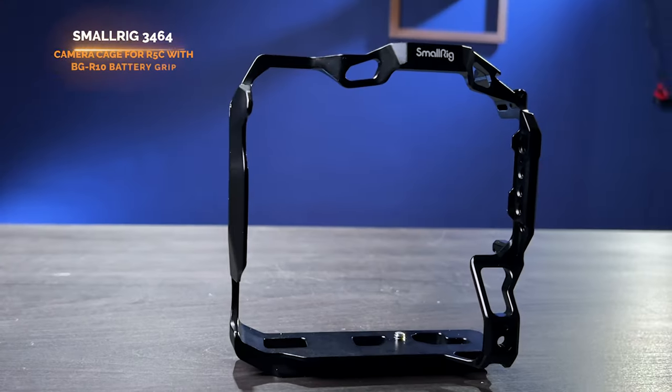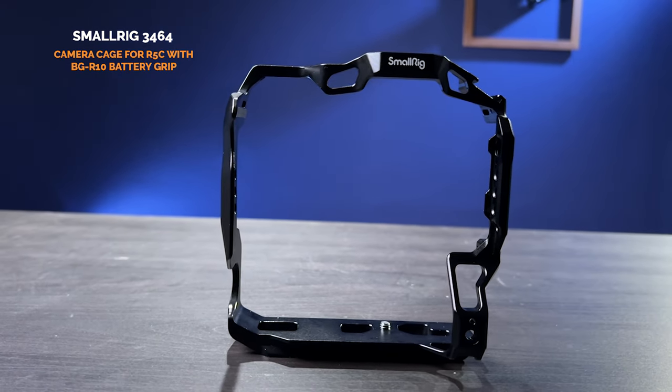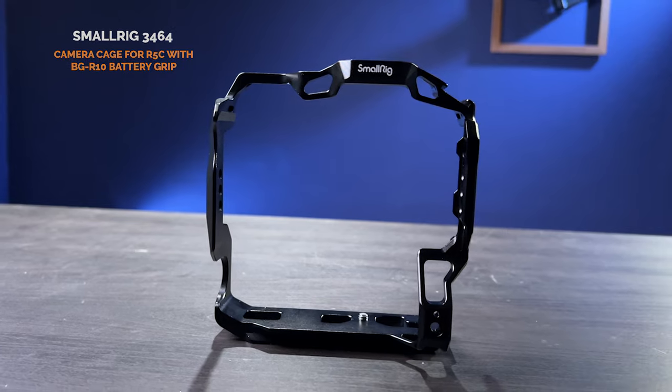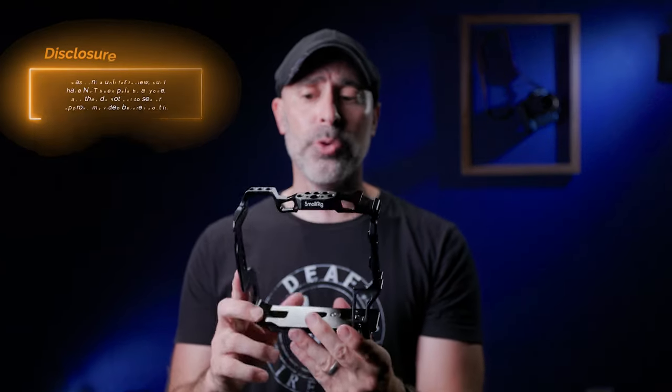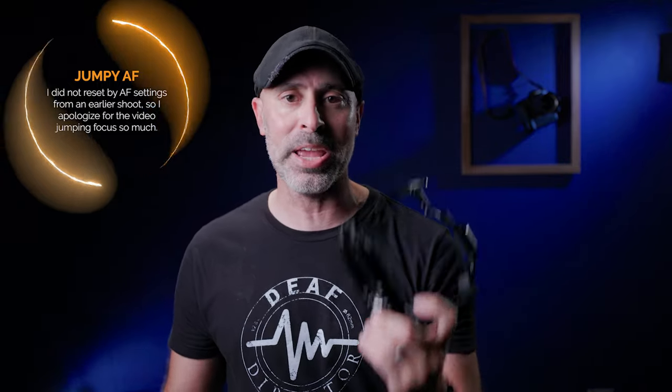This is why I have the SmallRig 3464 Canon R5C cage, and it's designed specifically to go with the BG R10 battery grip. SmallRig did send me a unit for review — I am not being paid for this in any way, shape, or form. They just wanted me to give an honest review, and that's what I've done. Spoiler alert: this thing is fantastic. If you're getting a Canon R5C and you're getting a battery grip, don't even think about it — go ahead and get it, because it has so many great features.